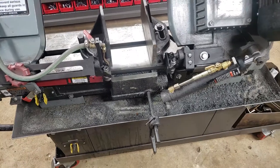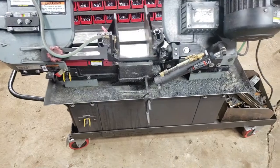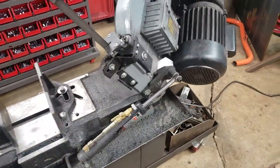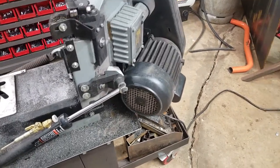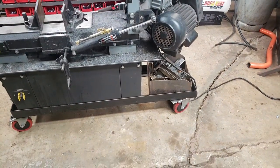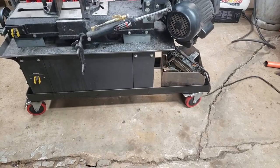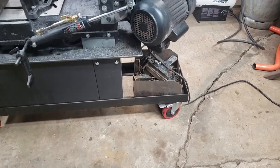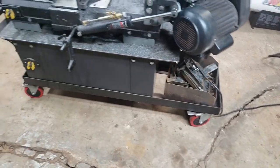Other than that, it hasn't been too bad of a saw. One quick thing: when you go to flip it up, be careful — on its stock wheels this thing will damn near flip over backwards. The first time I did it, I about lost it. So I built a stand on six-inch casters, which worked out great because now I don't have to worry about it flipping, and I have a spot to throw all my cutoffs to keep the bed clean.